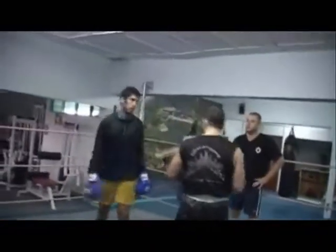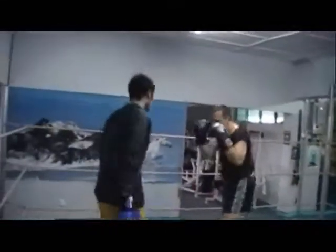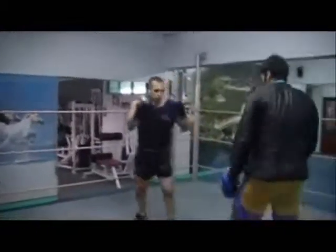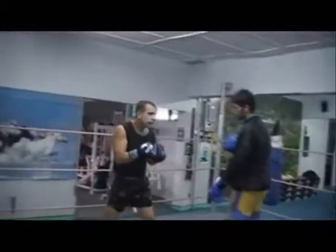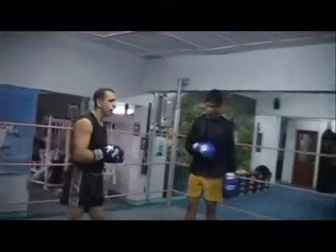Combination — two punches, one punch. Check his body. The elbows still — he will show you a little bit where you open there.